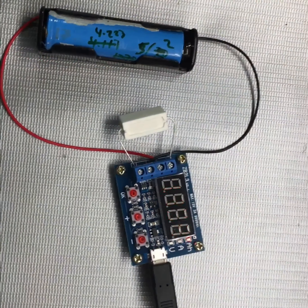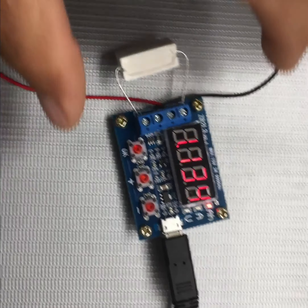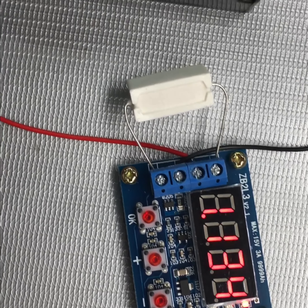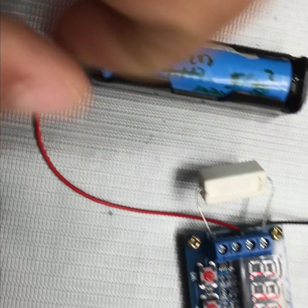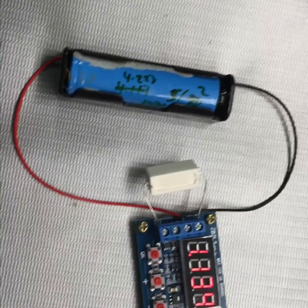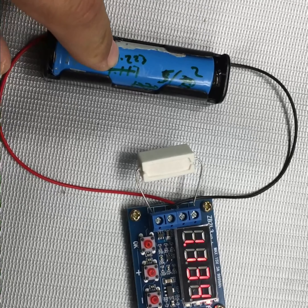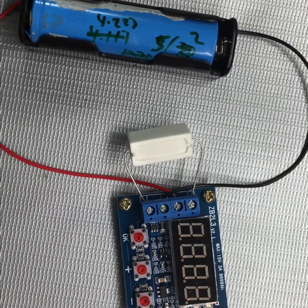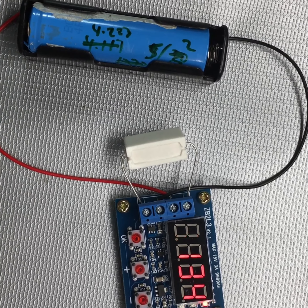After approximately one and a half hours I came back and the process of discharging the battery is done. As you can see, the capacity is 1134 milliampere-hours according to this little machine, so it looks like it's working. What I'd like to do is fully charge this battery and discharge again but with the other machine, just to compare how accurate this measurement is. I'll do that in the next video — thank you for watching and I'll see you next time.